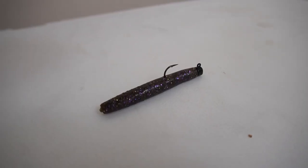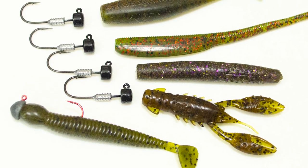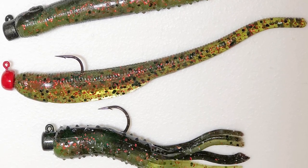I know you clicked on this video because you want to know what the heck this thing imitates, but before we get to that I want to define what a Ned rig actually is. My definition: a two-and-a-half to three-and-a-half inch plastic — really in that three inch range — affixed to a small jig, probably less than one-eighth ounce. A lot of people forget that a Ned rig doesn't have to be a finesse TRD or stick bait style plastic. It really can be numerous things — TRD bugs, creature baits, a crate crayfish, a curly tail grub, or a shad or minnow imitator.